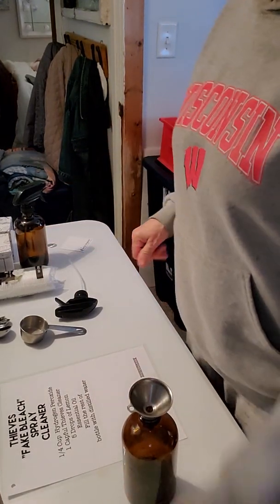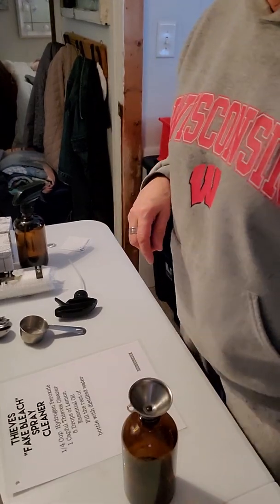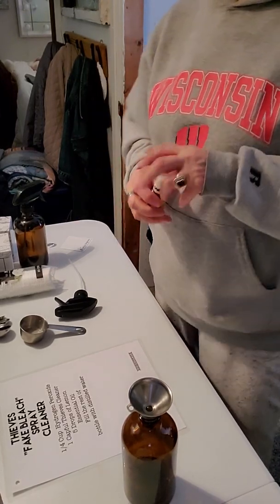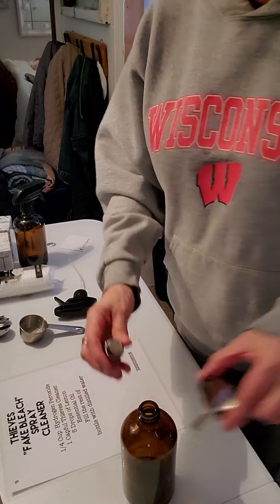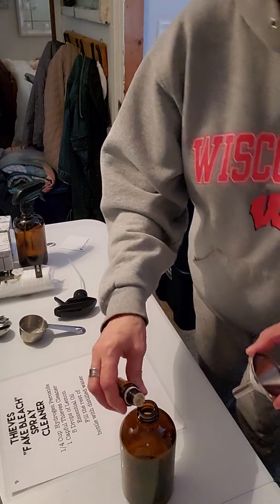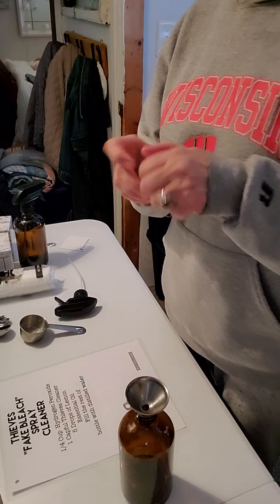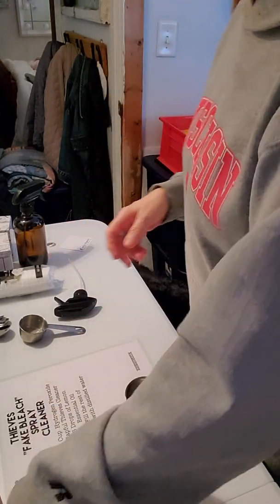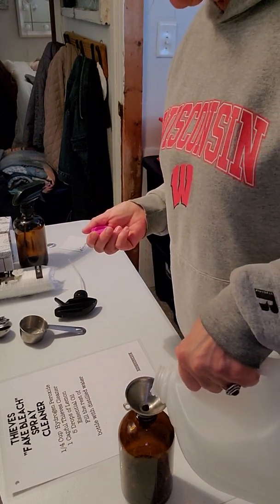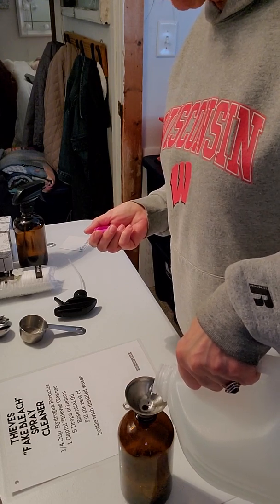And then I'm going to put the drops of lemon in. It says five drops of lemon and it only comes out one drop at a time — that's just going to make it smell really good and it's going to help clean things too. And then fill the rest with distilled water, and leave a little room on top because we need to put the sprayer back in.